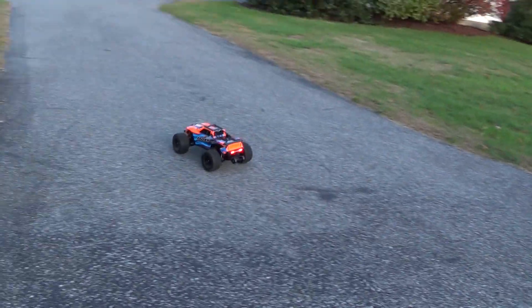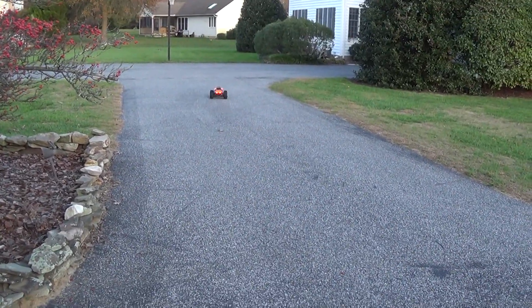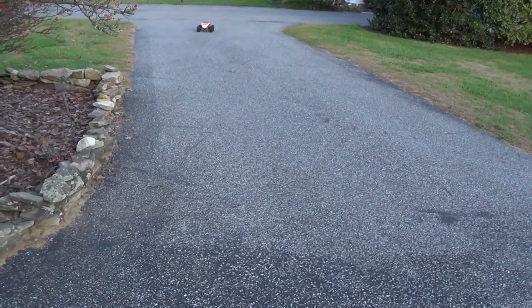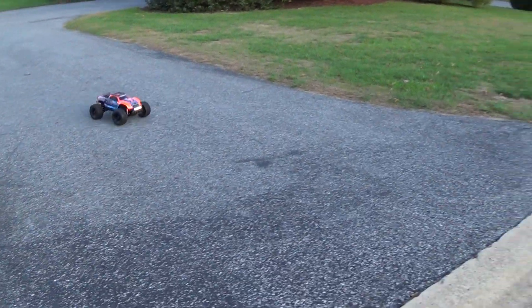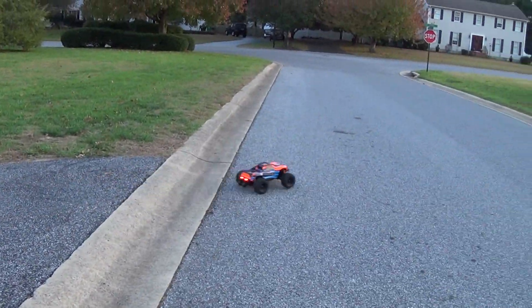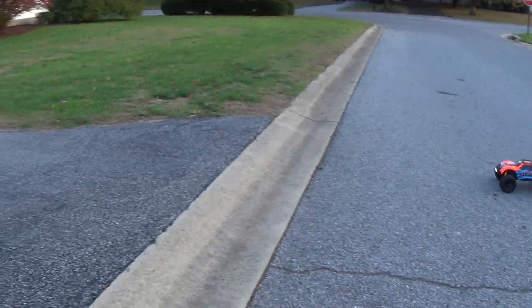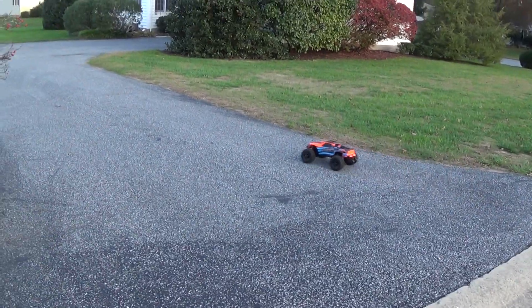It jumps a lot better now too. I had that wheel cut all the way and it almost flipped. I don't have to be as gentle with the steering now, which is nice. This thing does jump a lot better now.